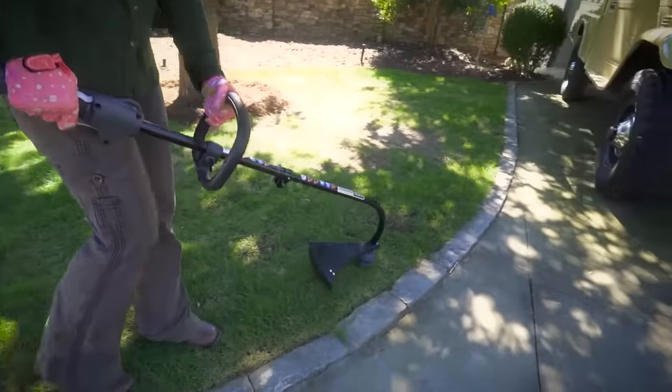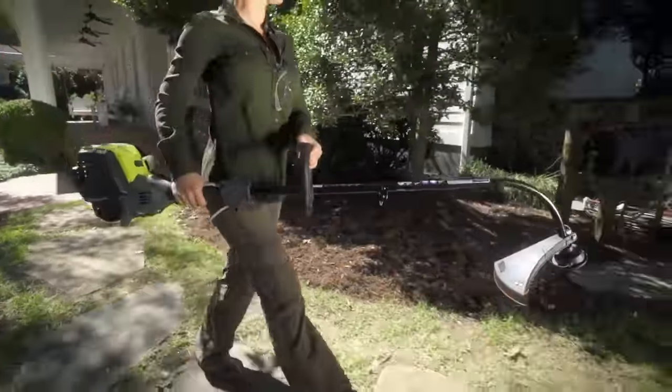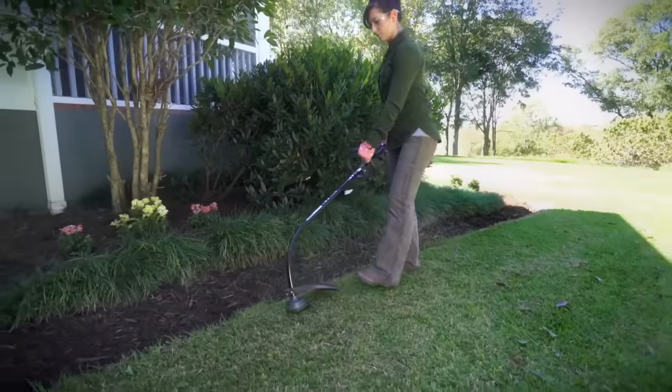The curved shaft provides easier handling with less weight. When empty, replacing the trimmer line is real easy. Feed the line through, wind it up, and with the 17-inch cutting swath, it's ready to go.